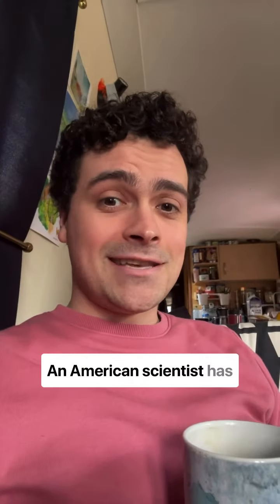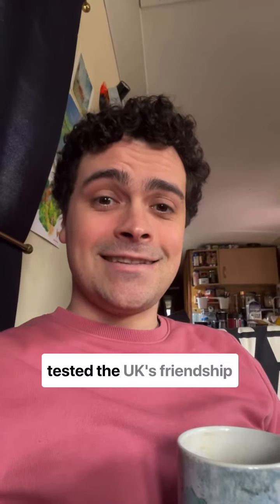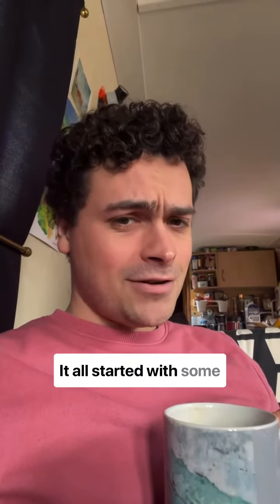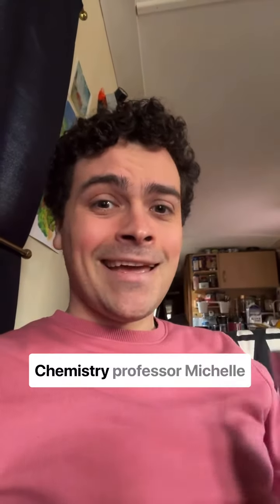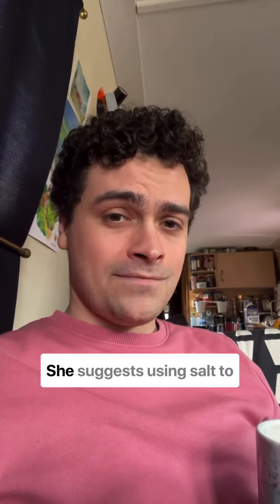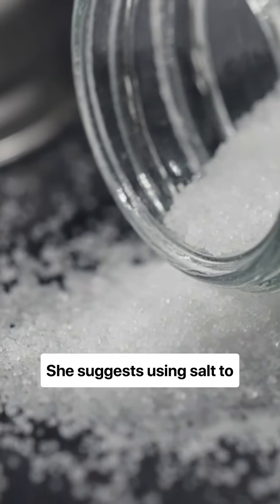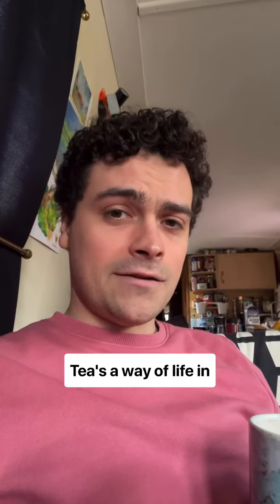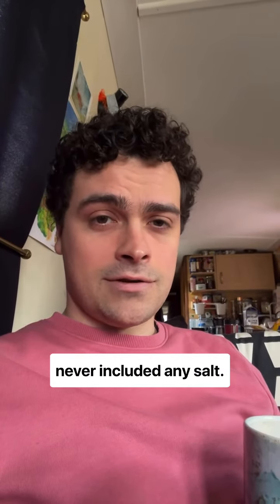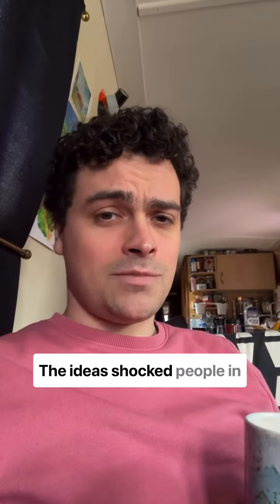How do you take your tea? An American scientist has tested the UK's friendship with the USA. It all started with some research about a cup of tea. Chemistry professor Michelle Frankel, a researcher, suggests using salt to make tea taste better. Tea's a way of life in British culture, but it's never included any salt. The idea shocked people in Britain.